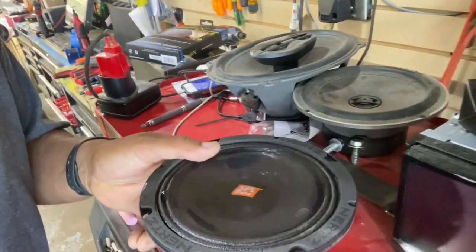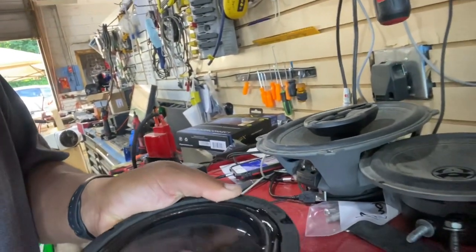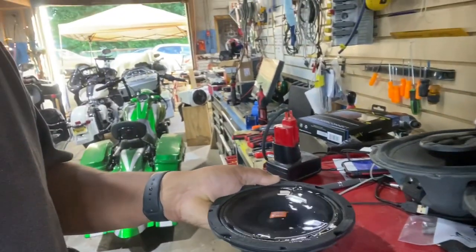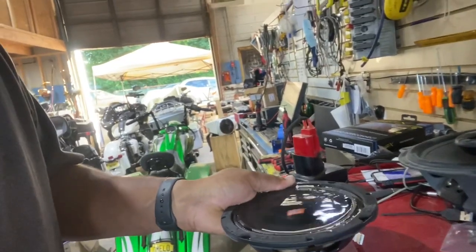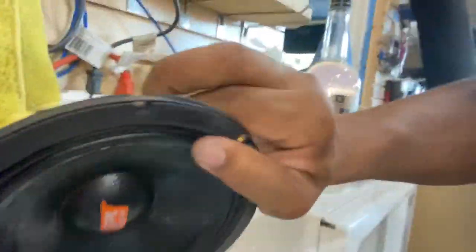Drop it into the test enclosure and hook it up to this blue Harley that we have already wired up. The magnet's pretty strong — having a hard time pulling it off with one hand without getting water all over myself. I purposely don't want to pause the video so you can see in real time what's going on. I'm just going to hook it up to this bike and drop it into this test enclosure.